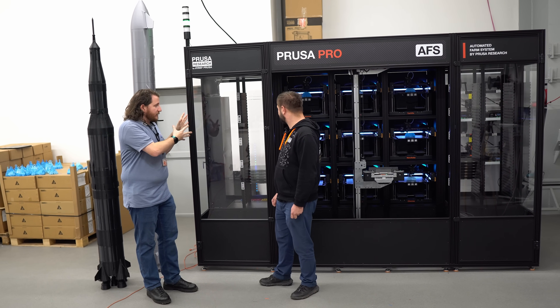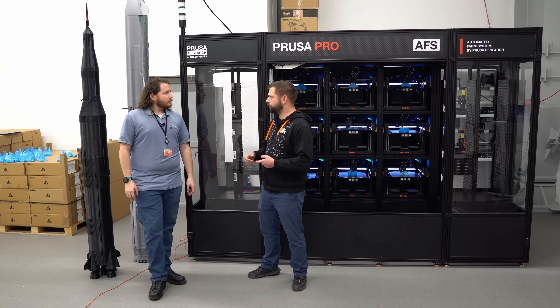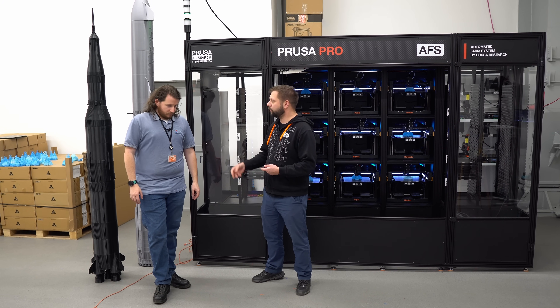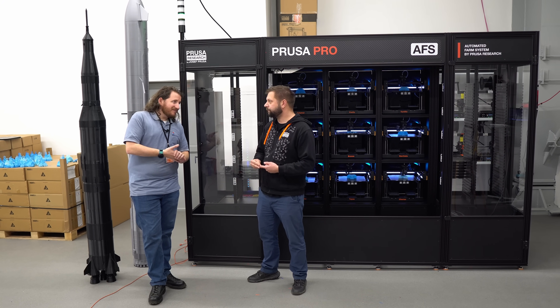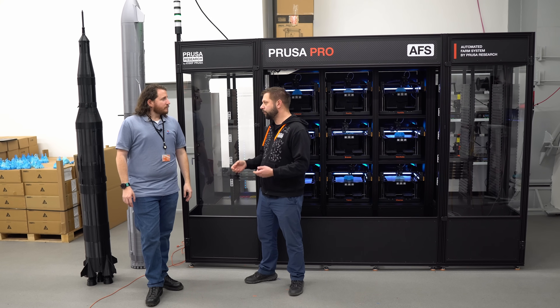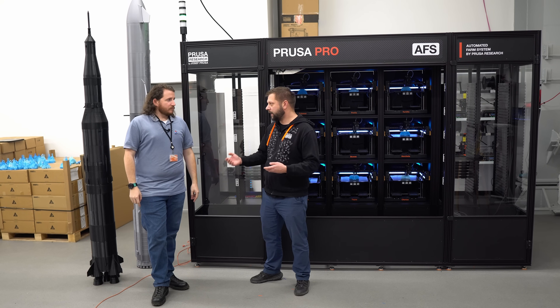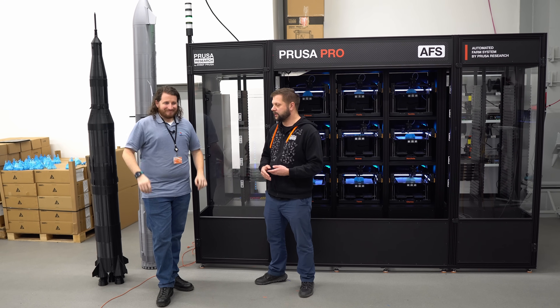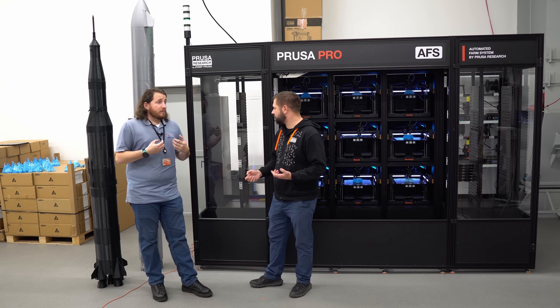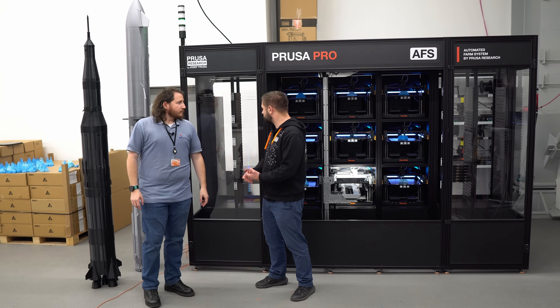This is really designed for industry. You will have your own Prusa Connect server running on your own premises — which you need. For many companies, uploading to someone else's cloud or a cloud solution is a no-go. It can't be done. This is one of the biggest features. We listened to our customers who really requested it.